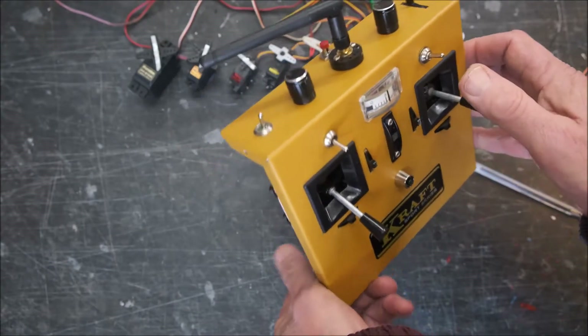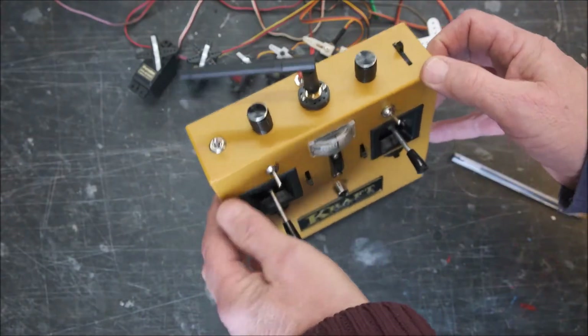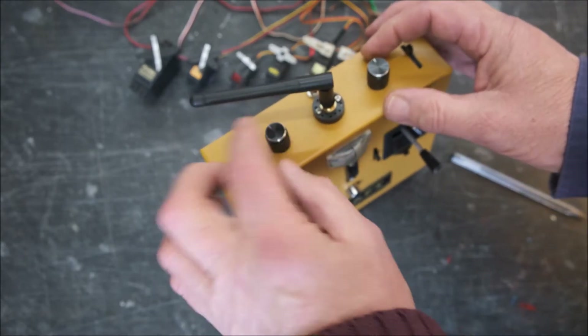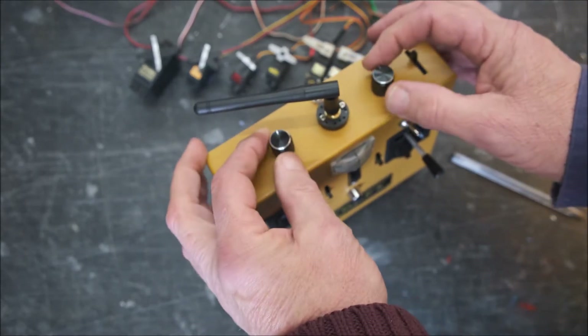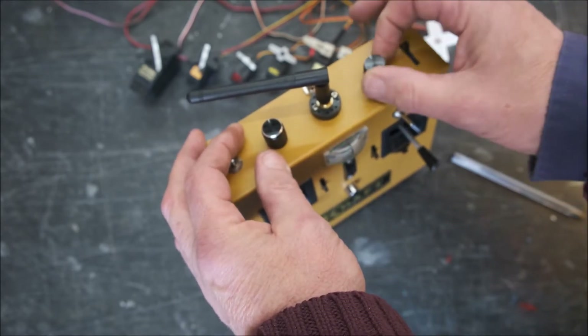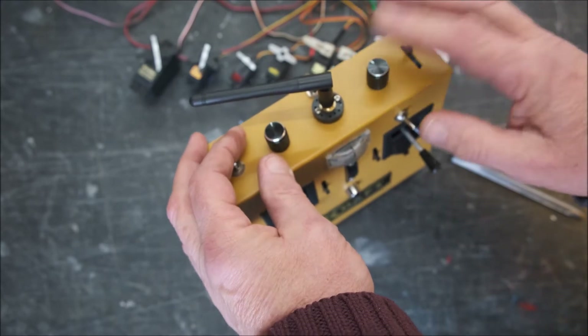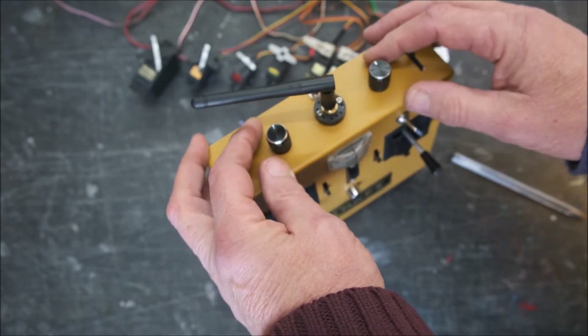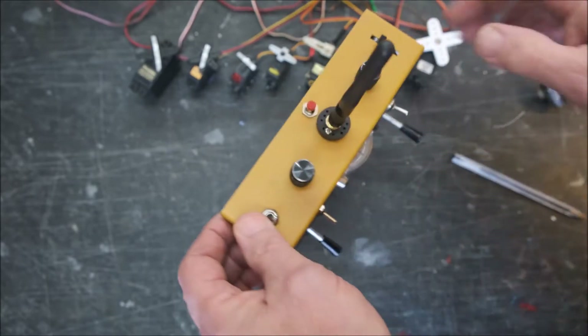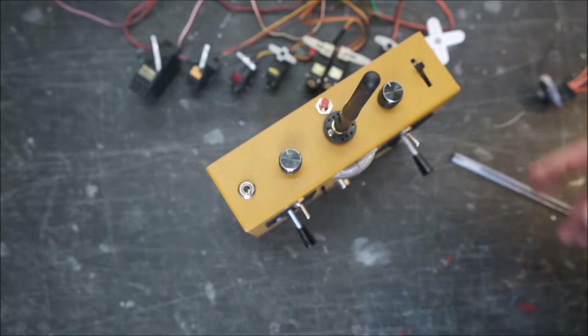Here's the top of the transmitter. This is the elevator rates, trim rates, and expo — aileron rates and expo here. You vary the amount of throw and expo by turning these to the right position. The bind button I've put out of the way on the back there so it doesn't get knocked when you're using it.